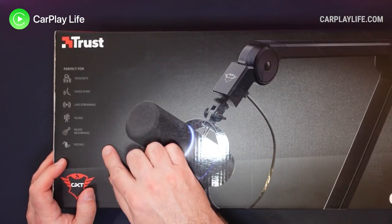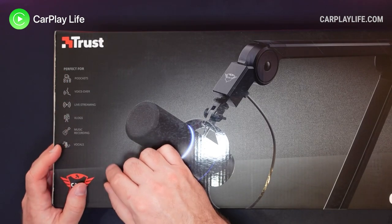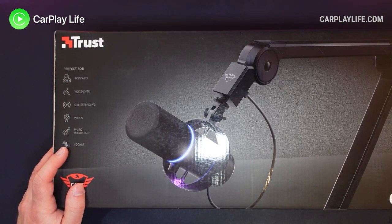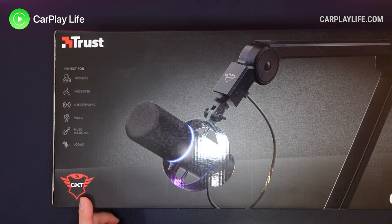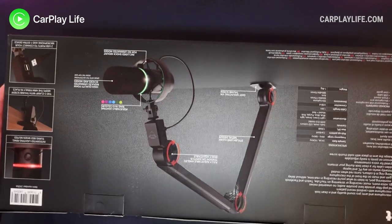It's aimed at quite a wide array of uses from podcasting, live streaming, voiceovers, vlogs, music recording and vocals. It's their GXT brand which is like their gaming brand and that's pretty much it in terms of its general features.